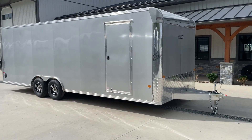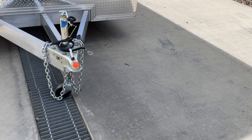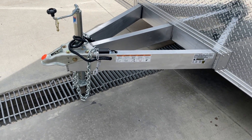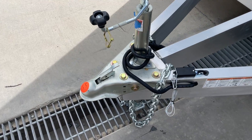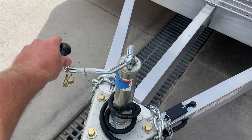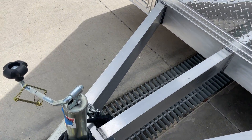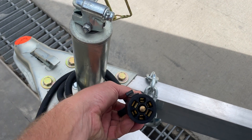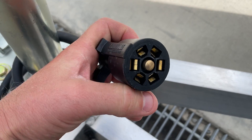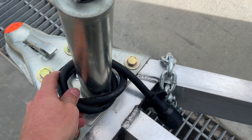Let's take a walk around the trailer and show you all the features. Anything tandem axle this size is going to have a 2 and 5/16-inch coupler — this one's no different. Now, being it is an aluminum frame, they put a zinc-coated coupler on there. Matches the body style, looks good. Also got a similar zinc jack, top wind. Like most trailers nowadays, tandem axle is all going to have a 7-pin RV blade style — that is a dual prong connection, so if you get one of those connectors bent, you'll still get the other connection.